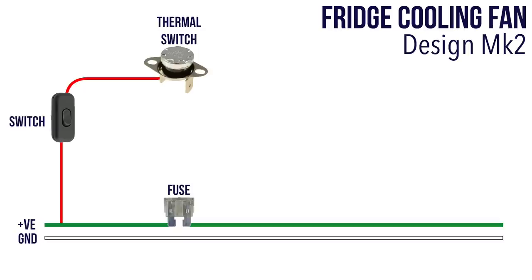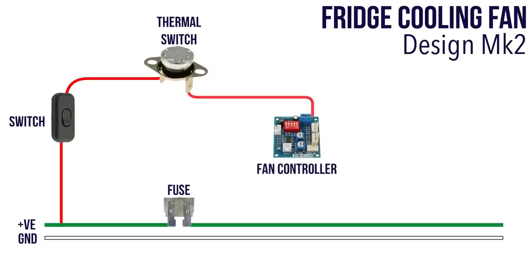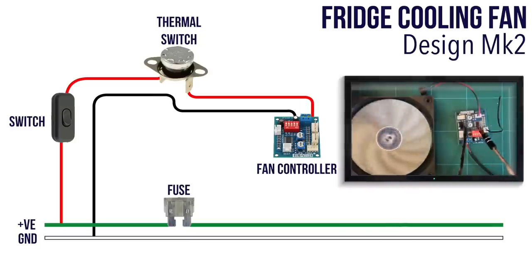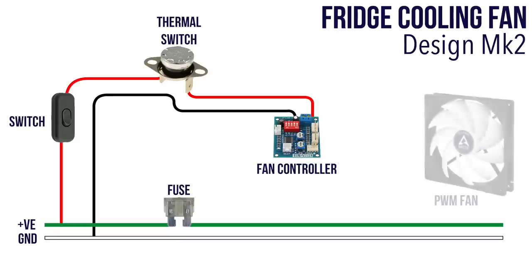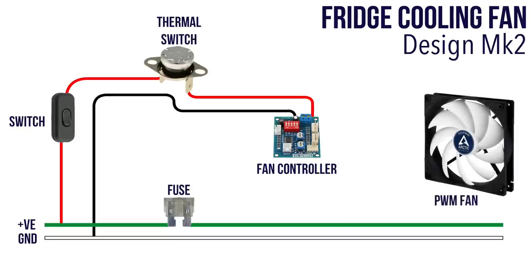I've chosen a 50-degree normally open thermal switch. Next up is the fan controller — this is an inexpensive board that controls fan speed based upon the temperature it senses. It increases the fan speed the hotter the sensor gets, and these temperatures are configurable to suit any situation. For a more detailed explanation I created a video some time ago giving a full tour of this device on my second channel — the link is in the video description. And finally the fan — unlike my previous installation I've chosen a four-pin computer fan whose speed can be varied by the controller.